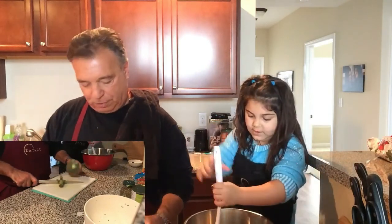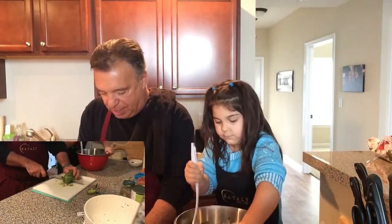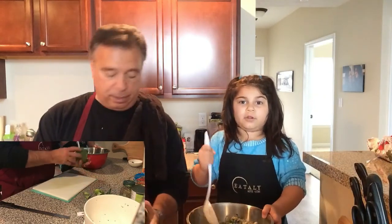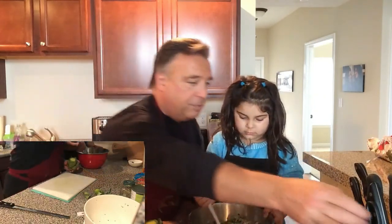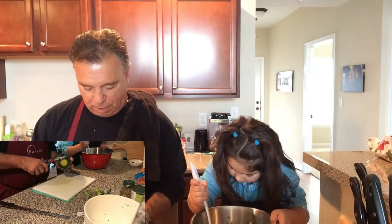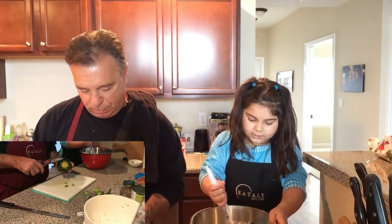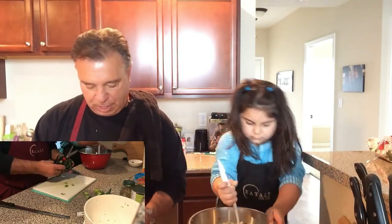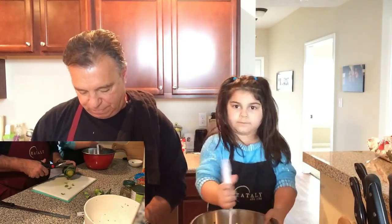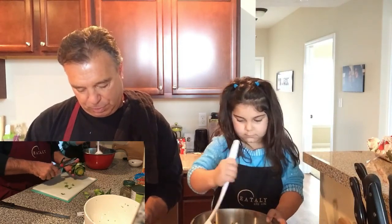When you stuff an artichoke, the first thing you do is cut off the stem. Then with a really good serrated knife, slice off the top. You have to be careful with a knife so you don't cut yourself. Talia is learning how to use a knife. Next we're going to take off all the tips of the leaves that are pointed all the way around. It gives it a nice even look, makes it a little easier to stuff, and you don't jab yourself because they're pretty spiky. So we trimmed up all the leaves.